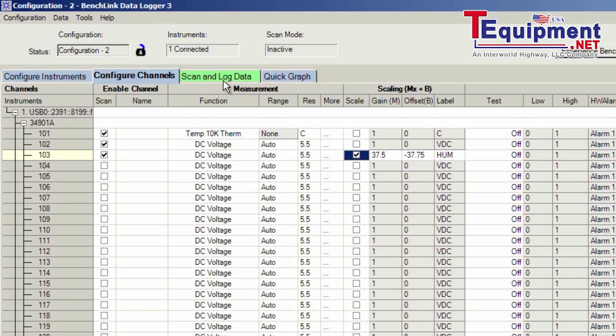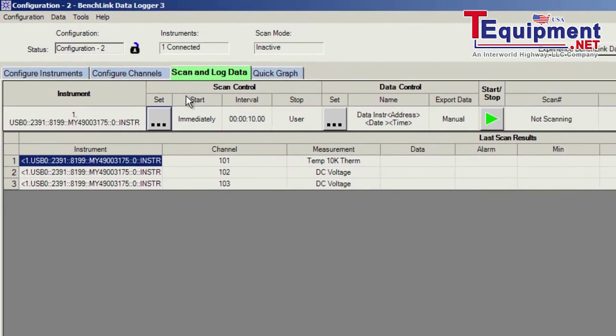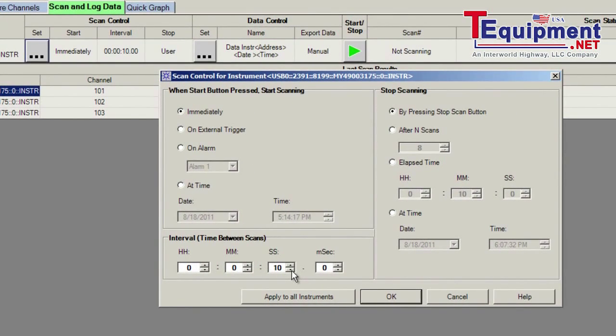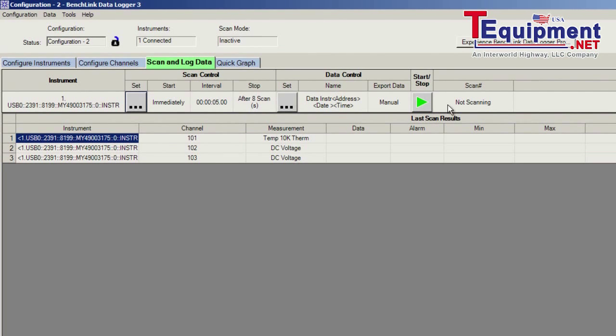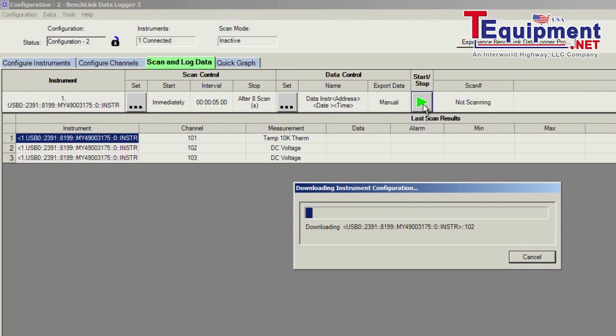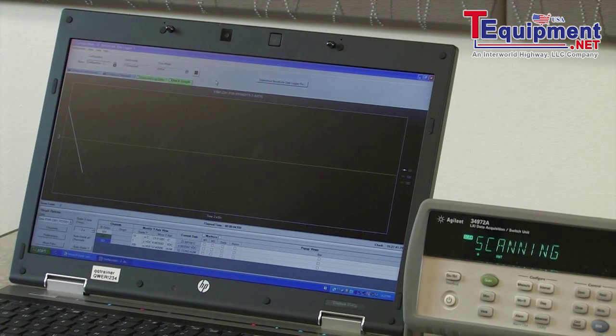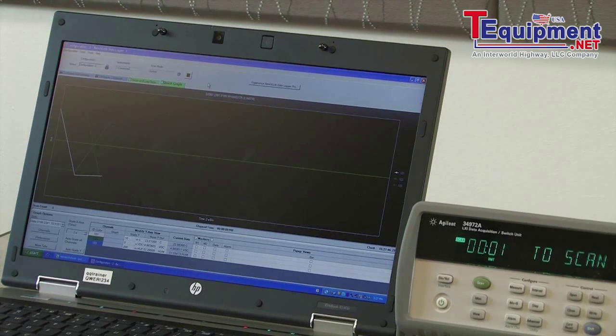Moving along, we're going to set up our scan interval. We can select the amount of time — I have it set for five seconds. I can select the number of scans I want to do, or ask it to be continuous until we stop. With our scan set to eight, we'll go ahead and start our scan. We're going to overwrite the data currently in the 34972 and look at this as a graph. As the data is taken, it's coming back to the PC and being plotted so we can verify the data in real time and make sure that the data as it's scanned makes sense.